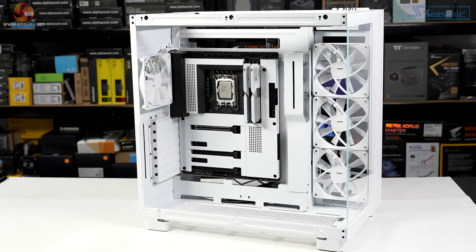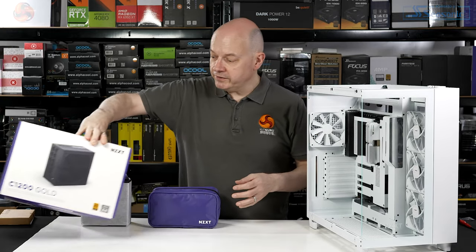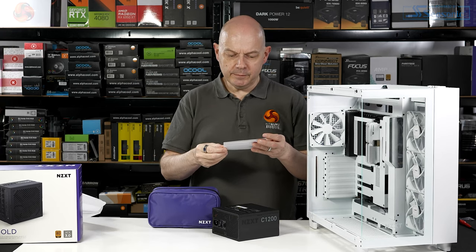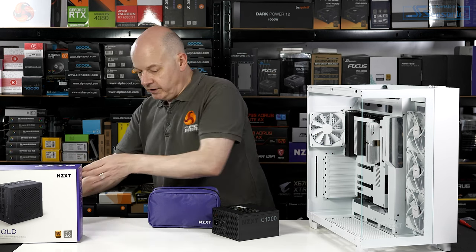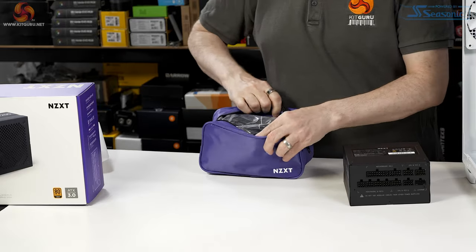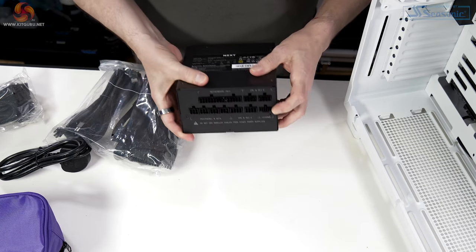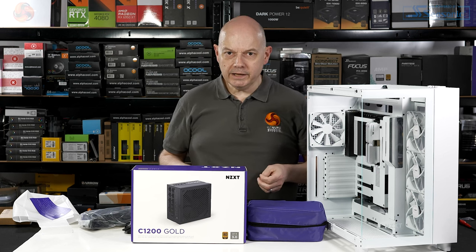The motherboard is installed and looking good. Next up is the NZXT C1200 Gold-rated power supply. The documentation warns: do not connect cables from other power supplies, including previous C-Series Gold models — advice worth heeding. It's fully modular with loads of cables included, including a 12V high-power connector. The NZXT branding with its purple and white combination is completely on point.